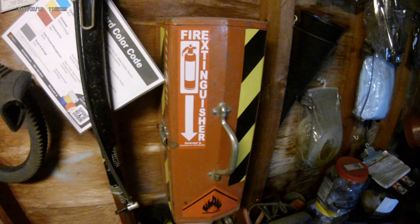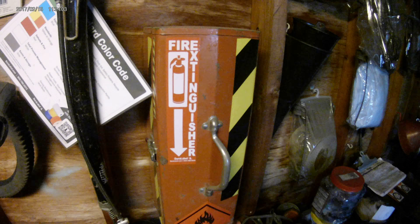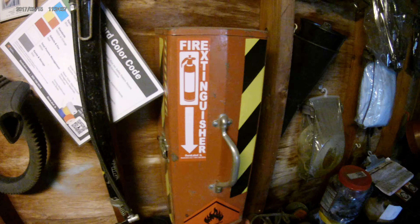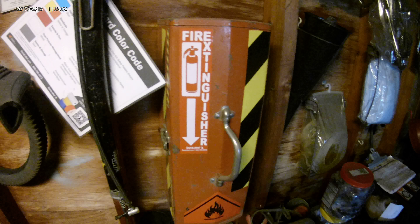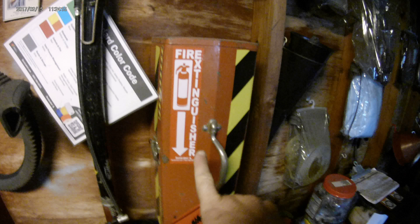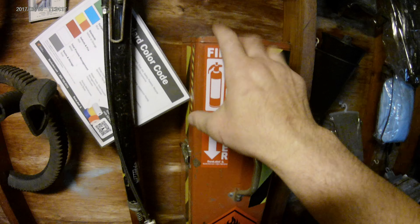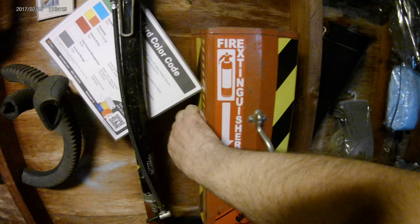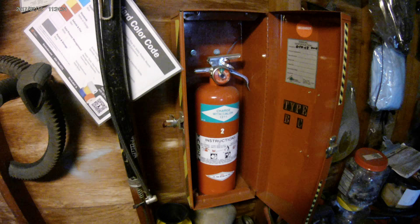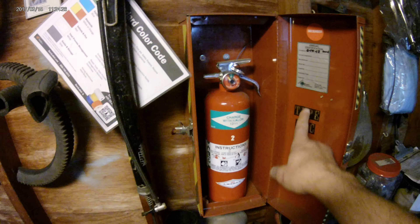Quick video here today on the fire extinguisher I keep in my shop. I purchased this a while back at a garage sale, and rather than just leave it sitting on the floor, I wanted a cabinet for it. So I just converted this old toolbox, drilled holes through the bottom, and mounted it with screws right to the wall. It makes a perfect little fire extinguisher cabinet, just like so.